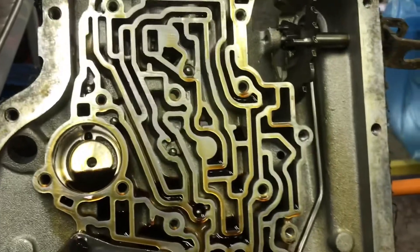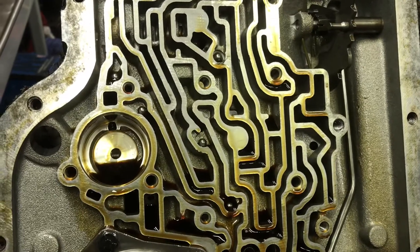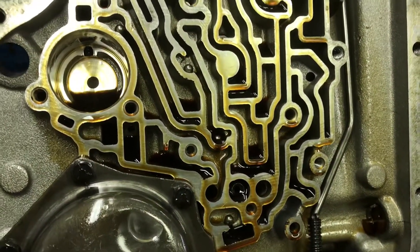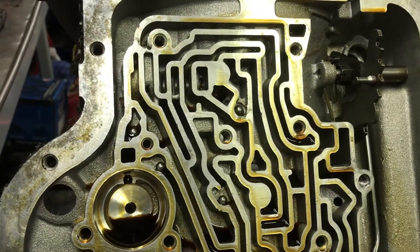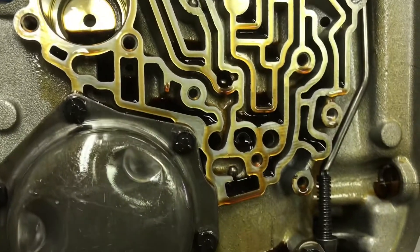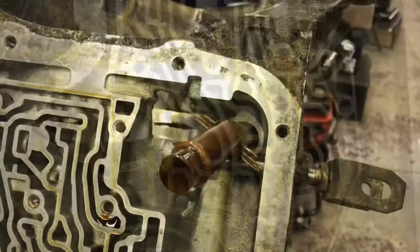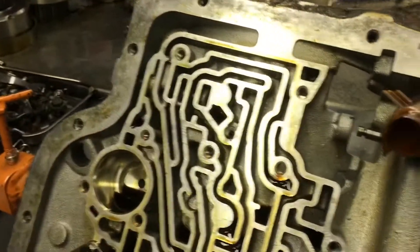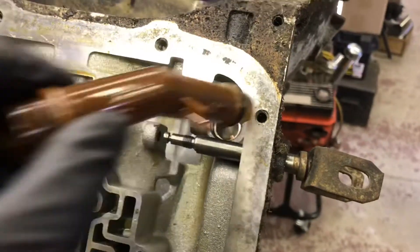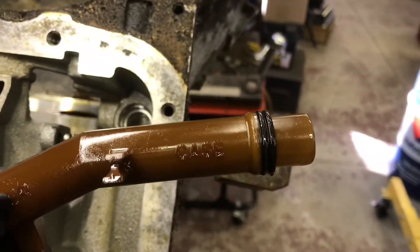Earlier when I saw the O-rings on the pump bolts, I thought it might be an '88 to '90 — the last two years of production. They added the seventh check ball, but this is only a six check ball unit, so that's pretty much '65 to '88. My guess is, due to the metric bolts, it's from the '80s. Nothing special. You always run across clues that someone's been here before — the missing valve body bolt, two O-rings on the filter pickup tube. It's a good idea; I actually do that on every one I do, but somebody's been here before me. That's fine.